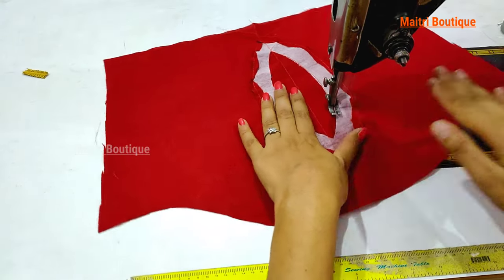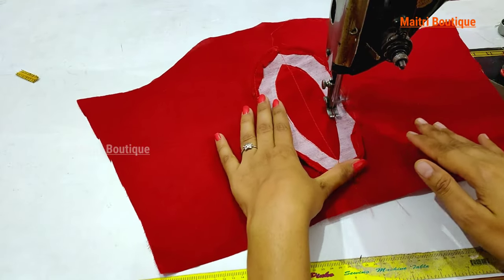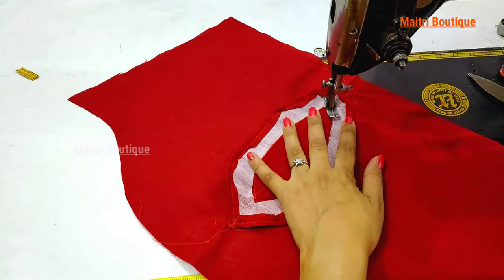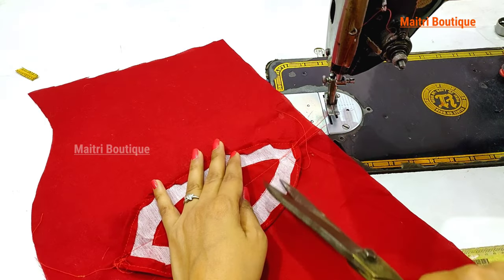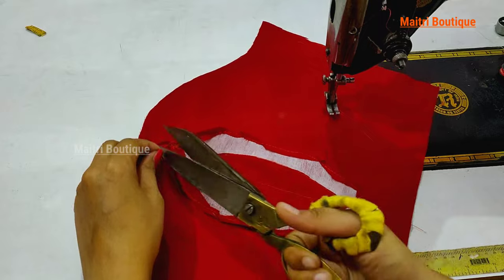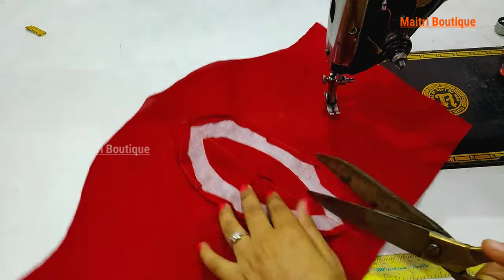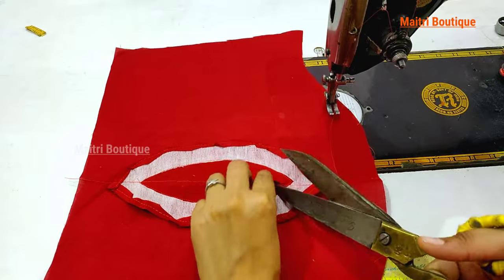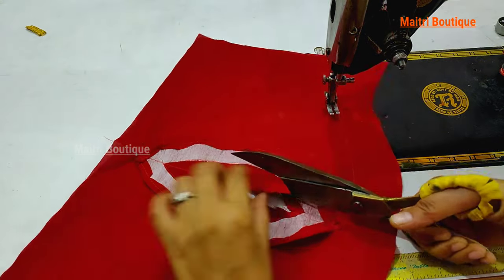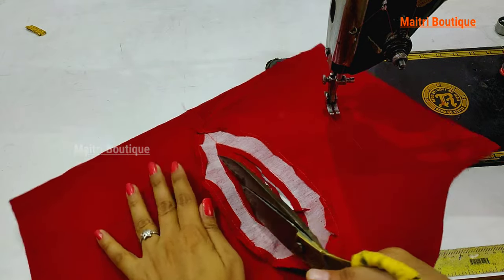Put it on the top and in a very simple way we will give you a lot of design ideas. You have to cut from the bottom of this one, leave it on top, and leave it on top again.